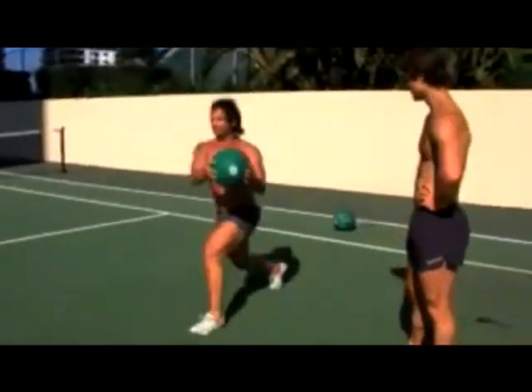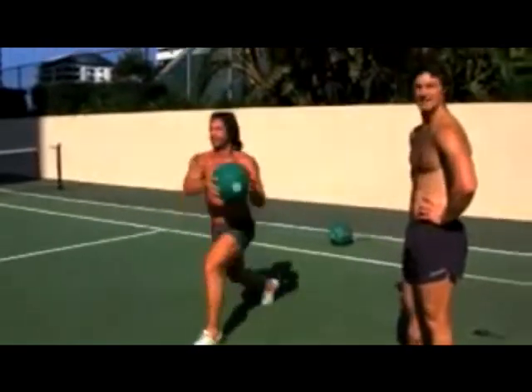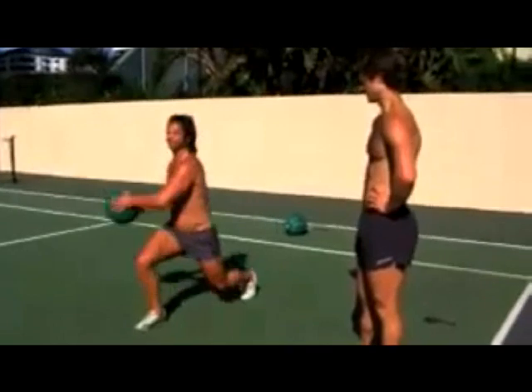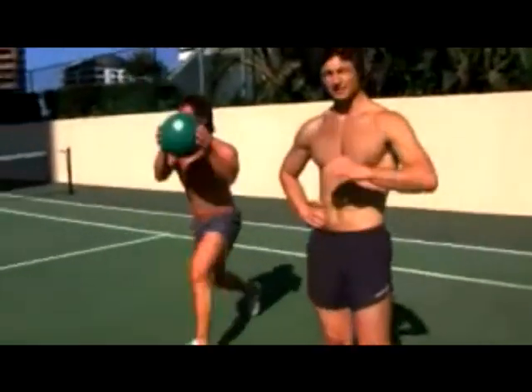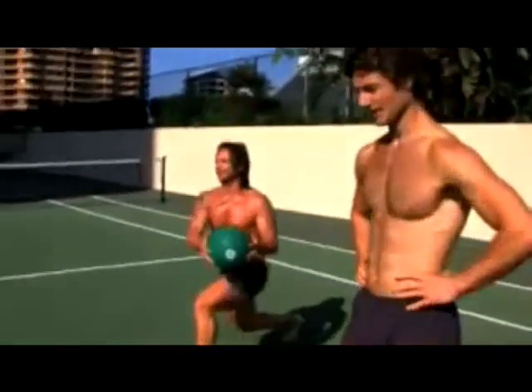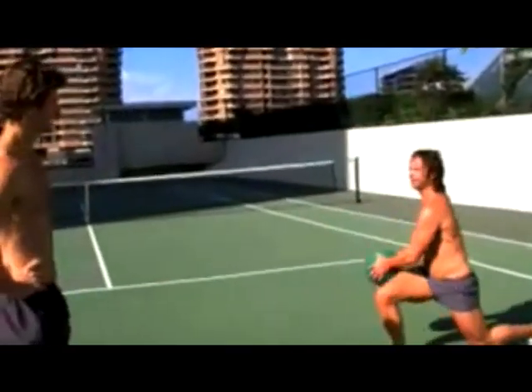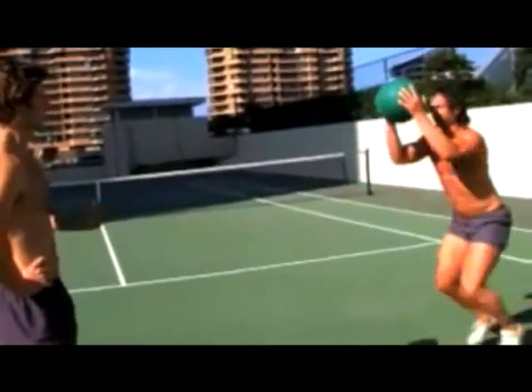You just want to go for that strength power, so you're working inside 20 seconds, nice and quick. And this is where your base of solid lunges comes in — you get all that tissue tolerance, stability, and so on.